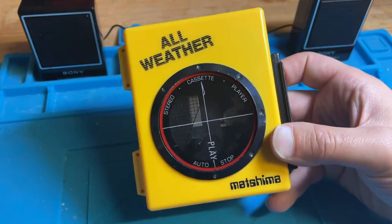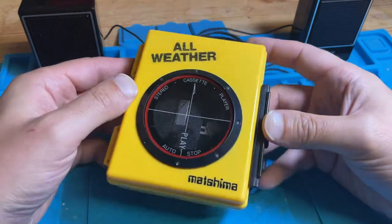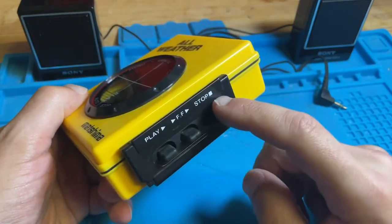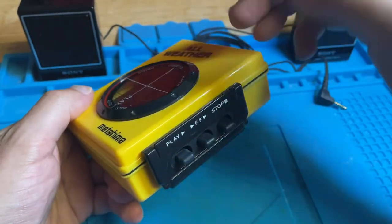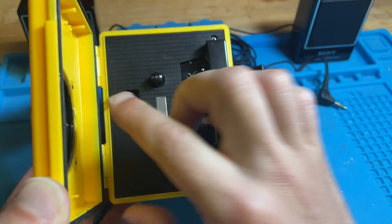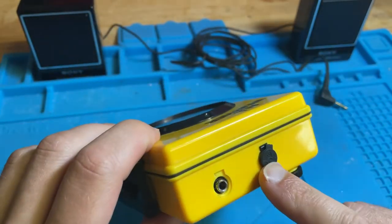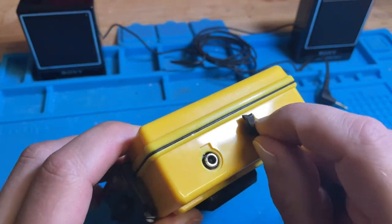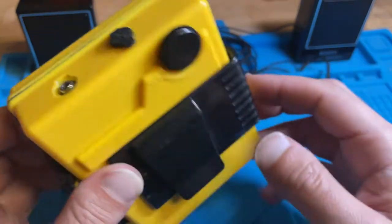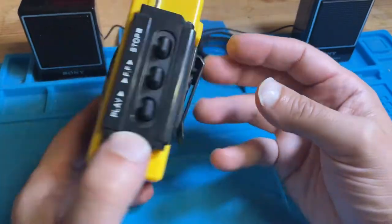This is the Matsushima all-weather tape cassette player. I really like the look of this one — the all-yellow reminds me of the Sony Walkmans, like the sports versions that came in yellow. It's a sealed container with a clasp, very simple play and stop with rubber housings. Inside is where you put your batteries. Over here is where you put in 3V DC — the rubber cover has detached with age. I don't have the cover for the headphone jack, and on the back you have your belt clip and volume button.